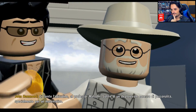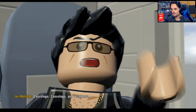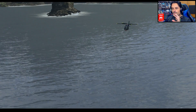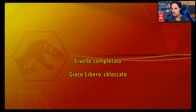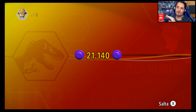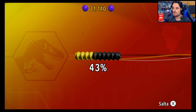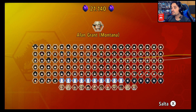'Il professor Malcolm soffre di un deplorevole eccesso di personalità, specialmente per un matematico.' 'Caosologo, per l'esattezza.' Allora non vorrei essere pignolo — ho l'impressione — aspettate, dopo vi aggiorno. Ci guardiamo un attimo qua: quello che adoro di questi giochi LEGO un po' più vecchi, diciamo di vecchia maniera, è che si sbloccano i personaggi. Abbiamo sbloccato Alan Grant.